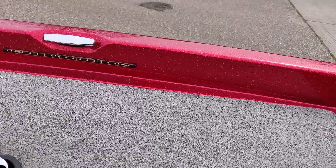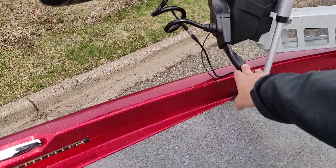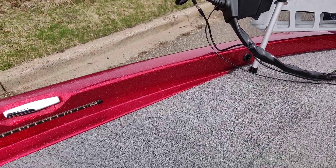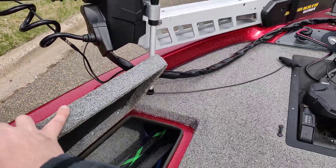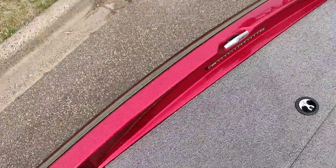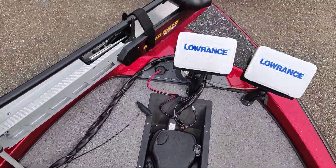Over here is the rod locker. Unfortunately with these older boats, the bigger Ultrex cable and this door hit each other, so when the Ultrex is up I can't open the door 100%. But once it's deployed you can open it just fine, and you can get to about 75% open without hitting the cable — something you just have to deal with if you put an Ultrex on an older boat. The rod locker fits quite a few rods but nothing over 7'5" — I can't get a seven-six or an eight-footer in there. That's the whole boat, hope you like it!